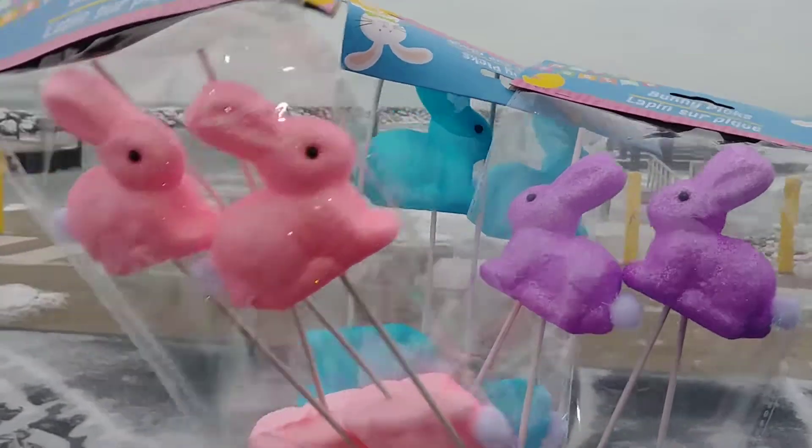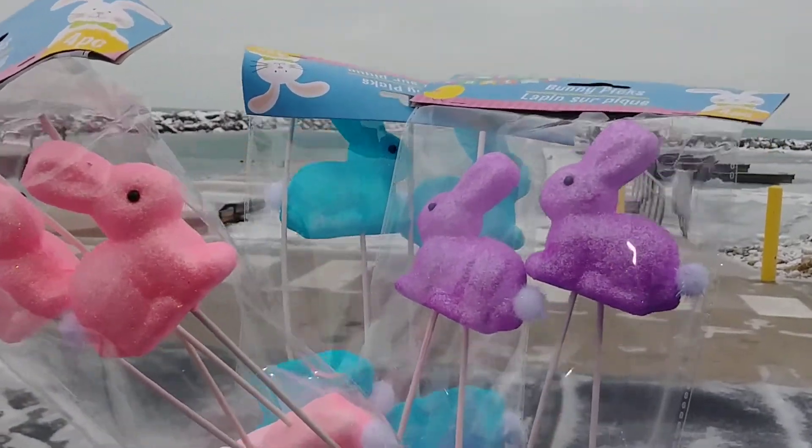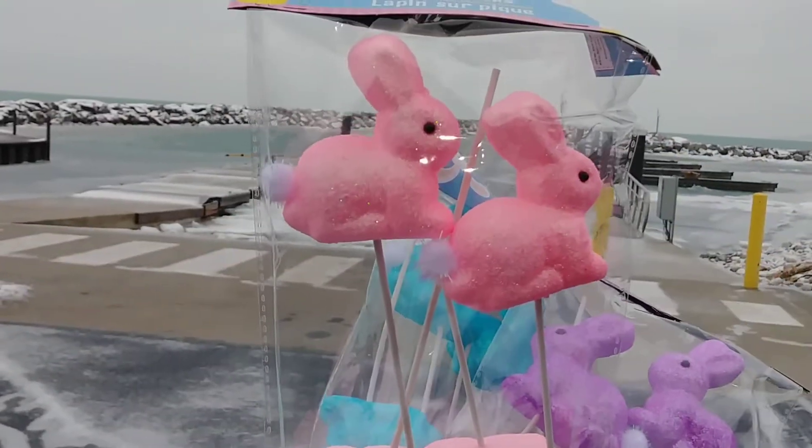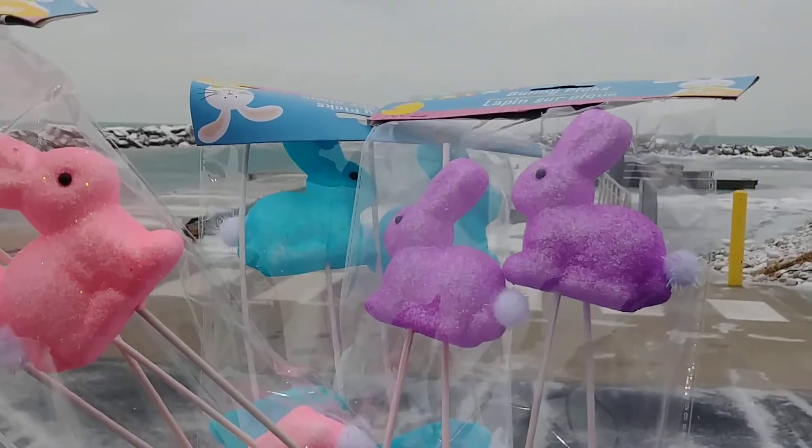Dollar Tree has them in a pack of four. I believe there might have been yellow ones too, but I just took these three colors. They're just really cute for decorating, and that little cotton tail — I just love that little cotton tail.